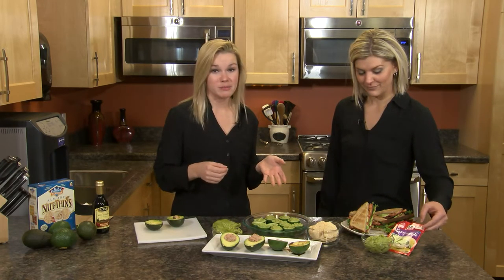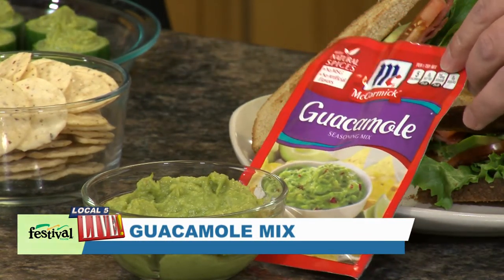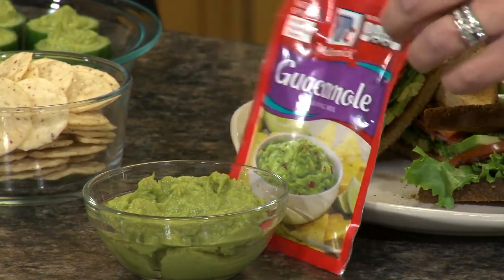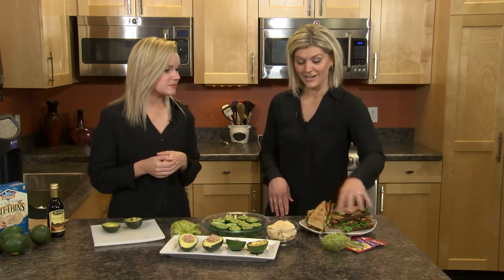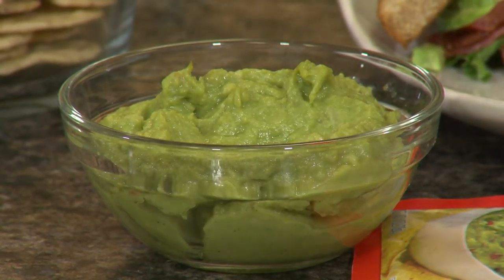Everybody loves guacamole, and a really simple way to make it at home is to just take your avocado, mash it up, and throw in the seasoning packet — two ingredients. Two avocados for that full seasoning packet, but you could do one avocado and use half the packet, saving the rest for later. One of my little secrets is to chop fresh cilantro — even though you used a seasoning packet, it makes the whole thing feel that much fresher, and it's a nice garnish too. If you'd like additional avocado inspiration or other recipes, you can visit our website, FestFoods.com, and click on the health and wellness link. Thanks for talking avocados with us today!